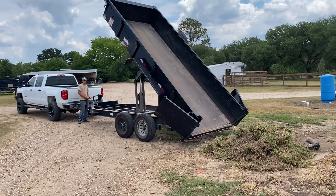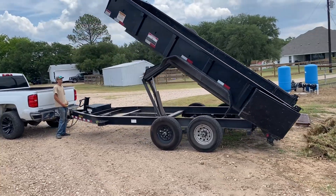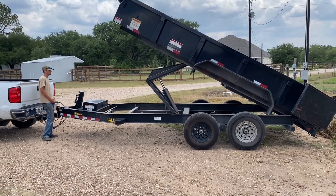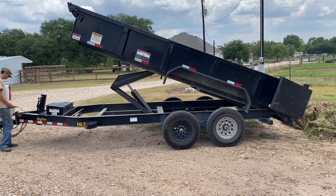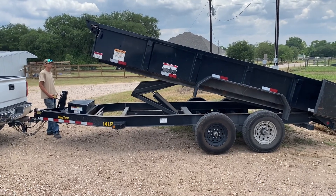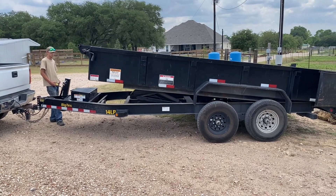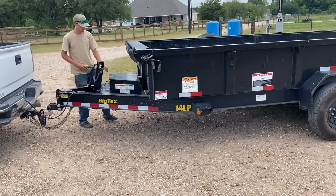Another important thing is when we're lowering the trailer — if the battery is ever dead, you won't hear the motor running as you're lowering it. If that happens, it's important not to lower the trailer unless we hook it up to jumper cables or get power to it. Because it will still go down without power, but it will cause the hydraulic fluid to actually be pushed out of the reservoir, which isn't good for it.